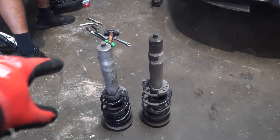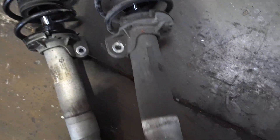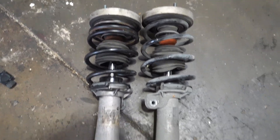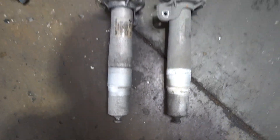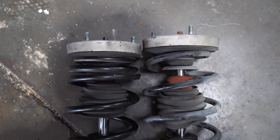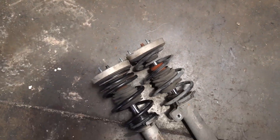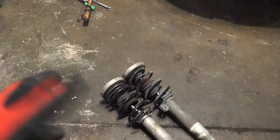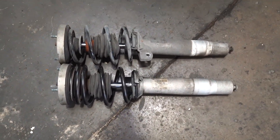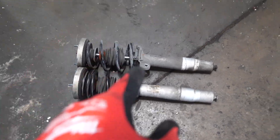Erlon went ahead and already swapped out this side, so this is the difference right here. The cleaner one is the new one. As you can see, these are as even as it's going to get and it looks like it drops it a decent amount — nothing crazy, but it is a lot better than the stock height. The new spring is bigger so it compresses less, while the old one is smaller meaning a bigger difference from the ground. There is a little bit of a difference — you can see in the video that the stock one is a little bit taller than the Swift springs.